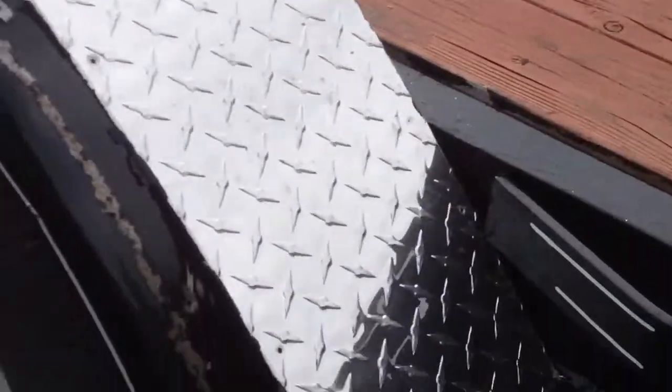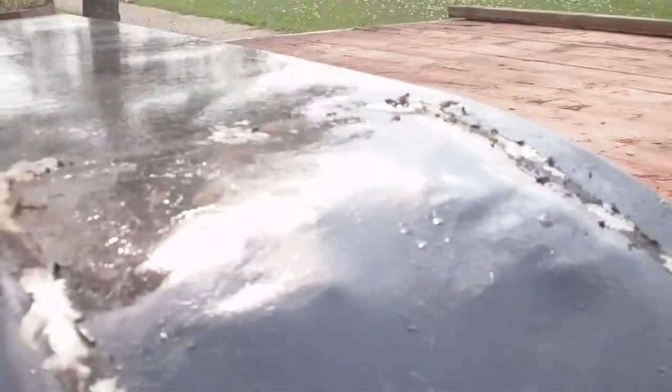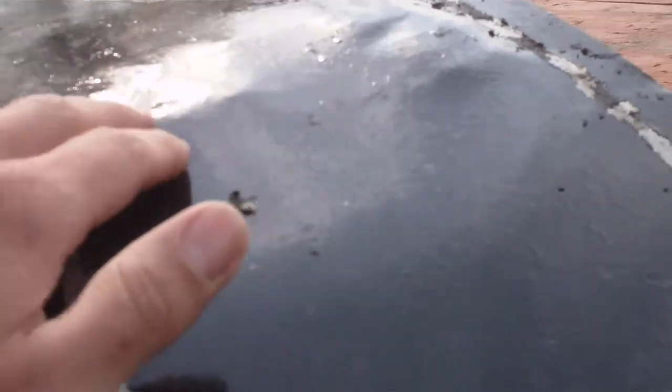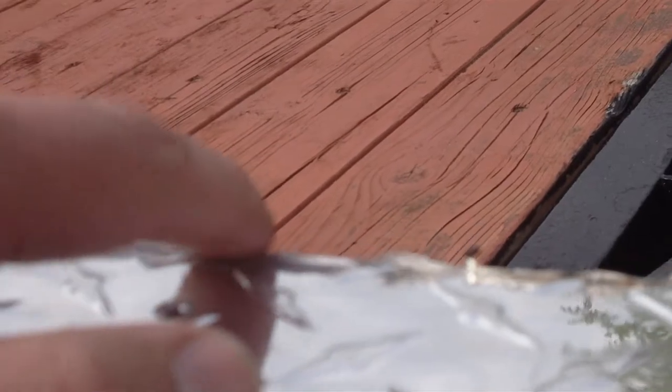This diamond plate here on the fender — what the owner tried to hide, as you can see, these bands here. He basically attached this with silicone and some rivets, and I guess this guy did not even know how to work with metal. As you can see when he cut it, all these sharp edges — he did not even bother to remove that.